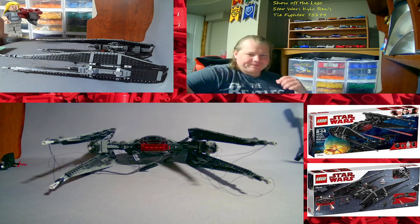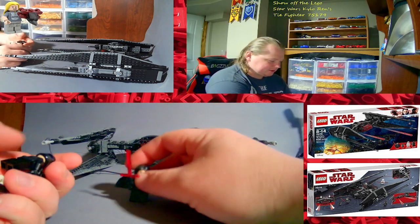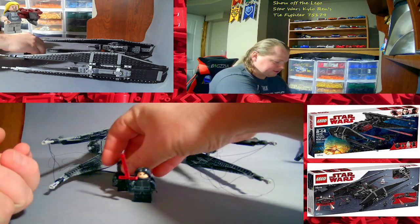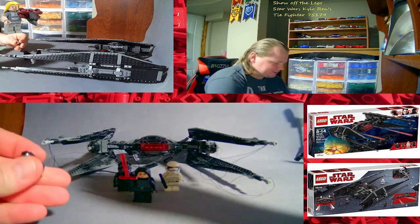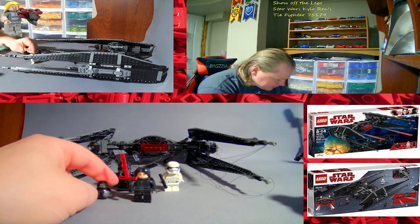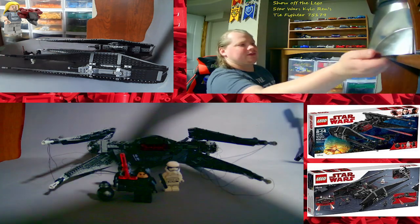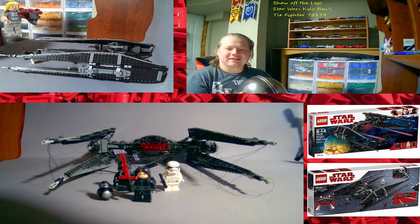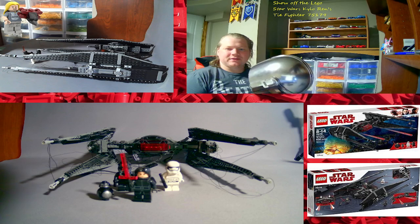Anywho, gonna end this here. There's no speed build, there's no anything else with this video — that's just it. See you all in the next video, LEGO fans. You be safe out there. Don't forget to hit that like button and subscribe if you haven't already. Hit that bell icon so you never miss a video — I do post daily. I'm trying to reach 10,000 subscribers by the end of this year. See you next video, LEGO fans. As always, see you in the next video.